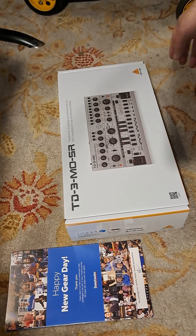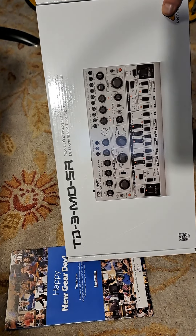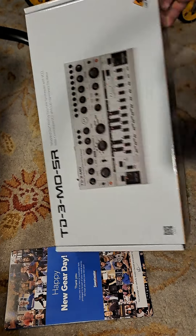It's new gear day. I got my new TD3 modded out from Sweetwater. It has just arrived.